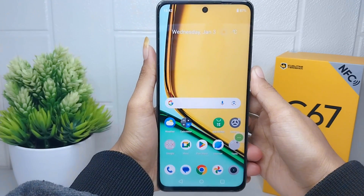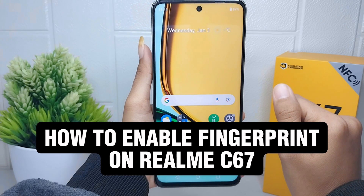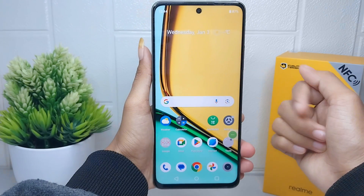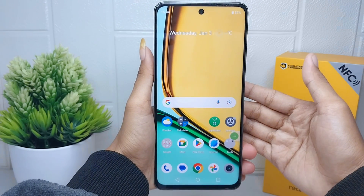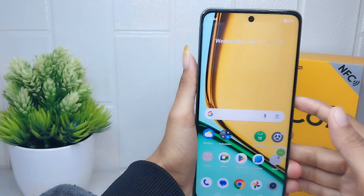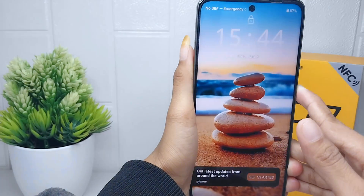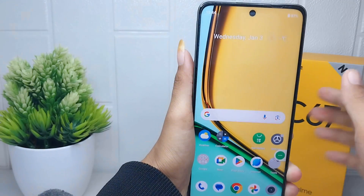Hello everyone, here I want to provide a tutorial on how to enable fingerprint on a Realme C67 device. The first thing you should notice is that you must enable the security feature on your device beforehand, whether it is a PIN, password, or pattern.